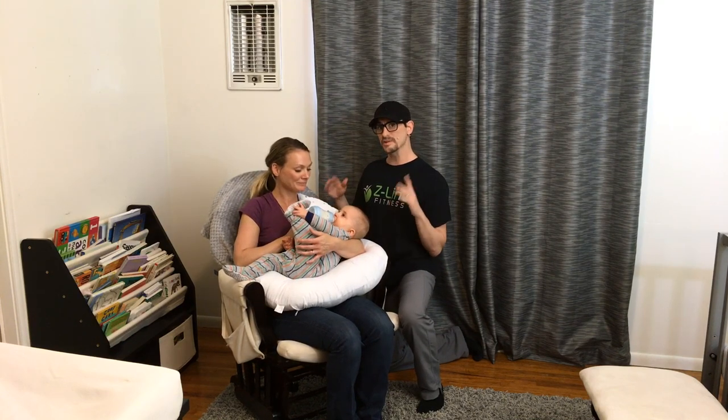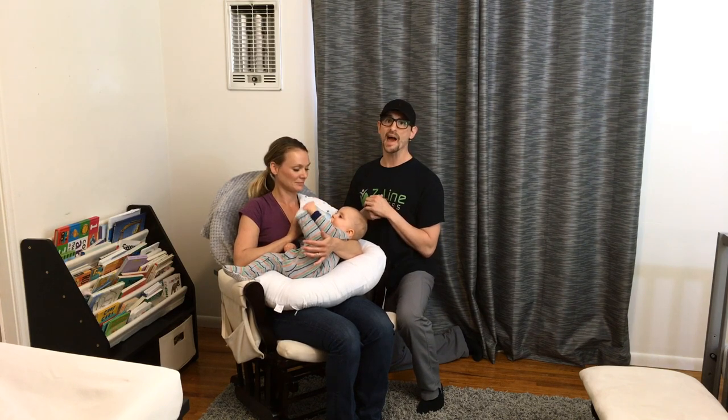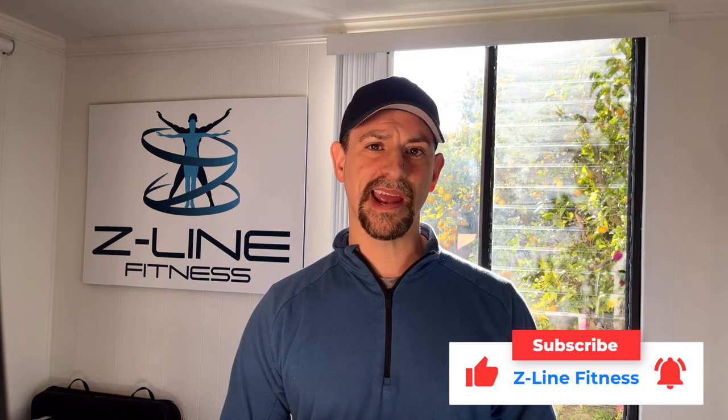Follow all these tips and you can prevent neck pain, upper back pain, lower back pain, and sciatica while feeding your baby. Being a parent myself, I know it's hard enough just trying to get sleep, let alone dealing with all these aches and pains. I'm Craig Zuckerman with Z-Line Fitness, helping you feel better, look better, and perform better.